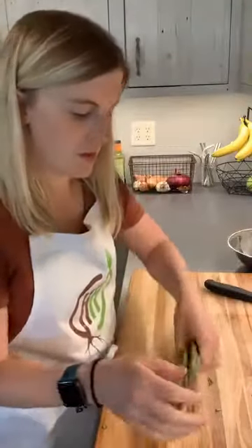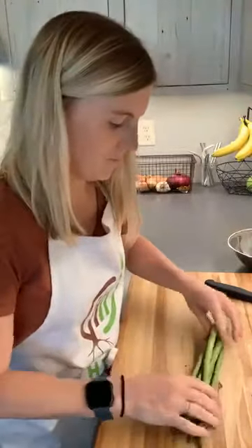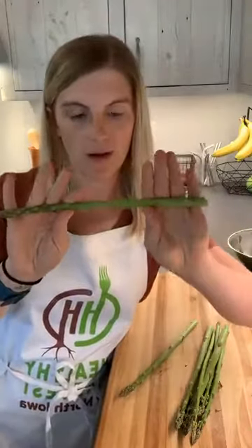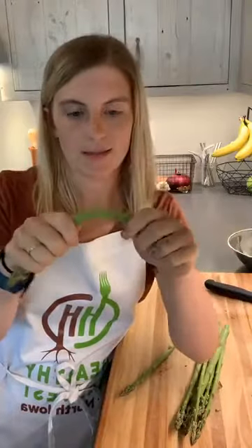You'll probably want to go ahead and rinse it, and after you rinse it and dry it, I like to put one hand here and one hand at the very end, and just give it a little bounce test. You'll see right where it snaps.